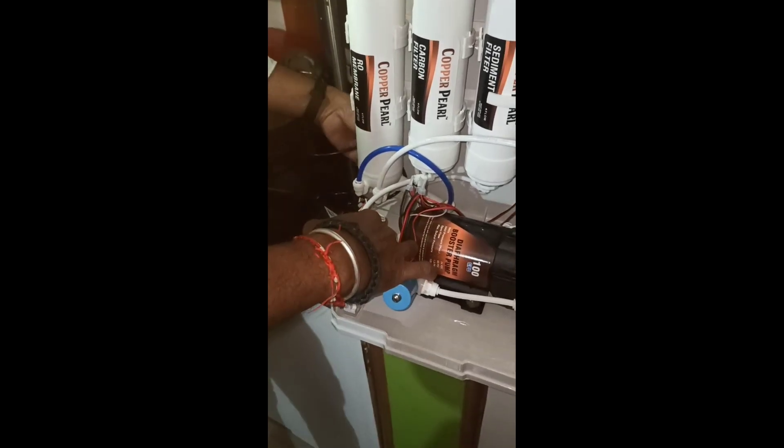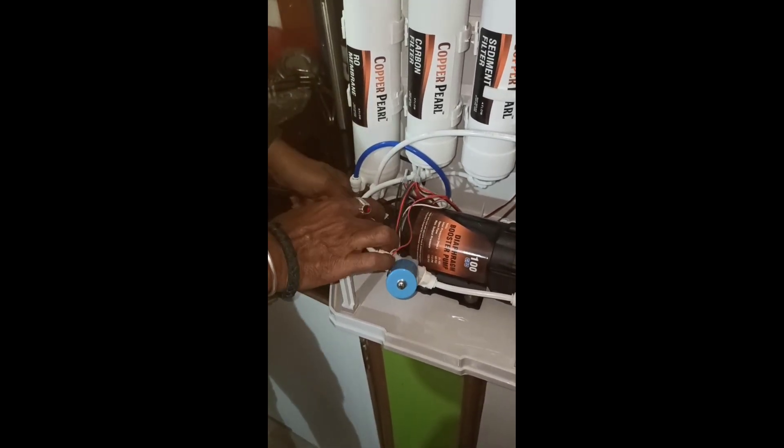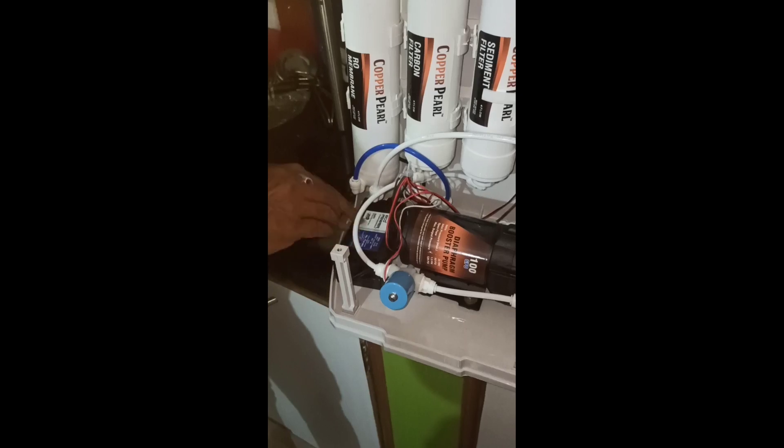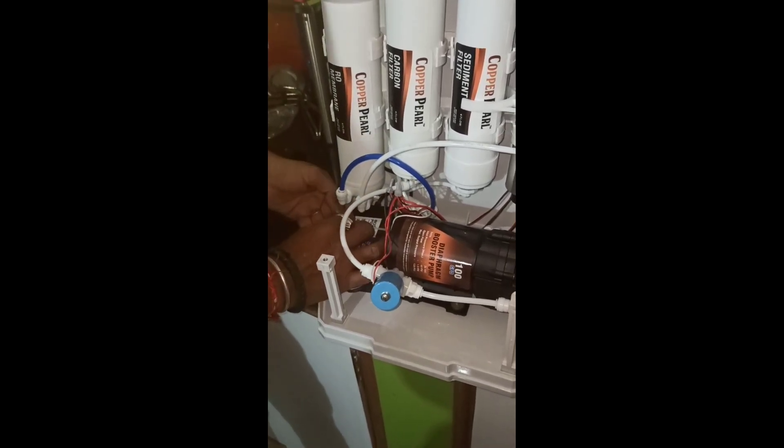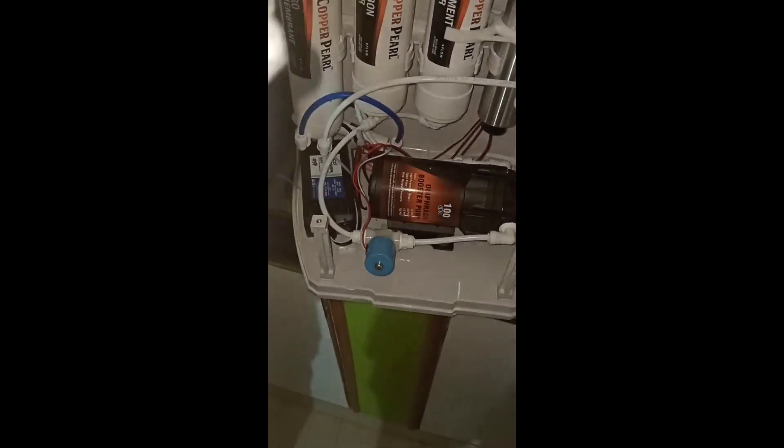This way we can easily replace it. After that, we have to test it by connecting the SMPS to the power supply. I hope you enjoyed this video.